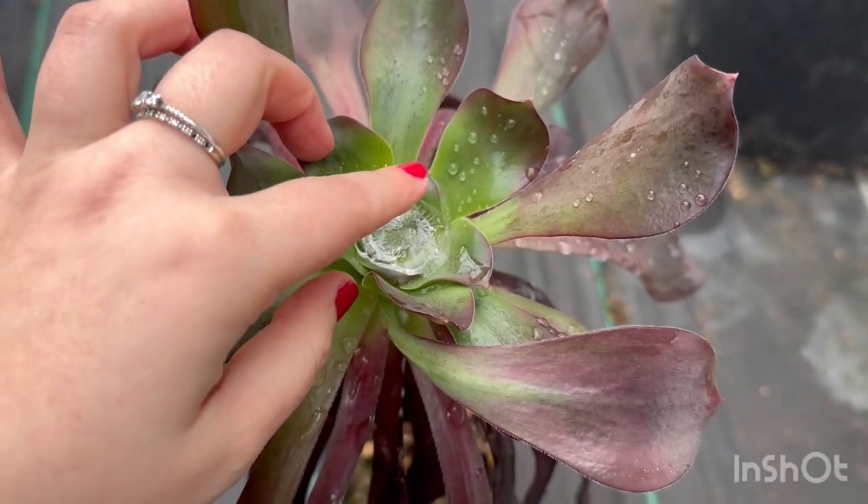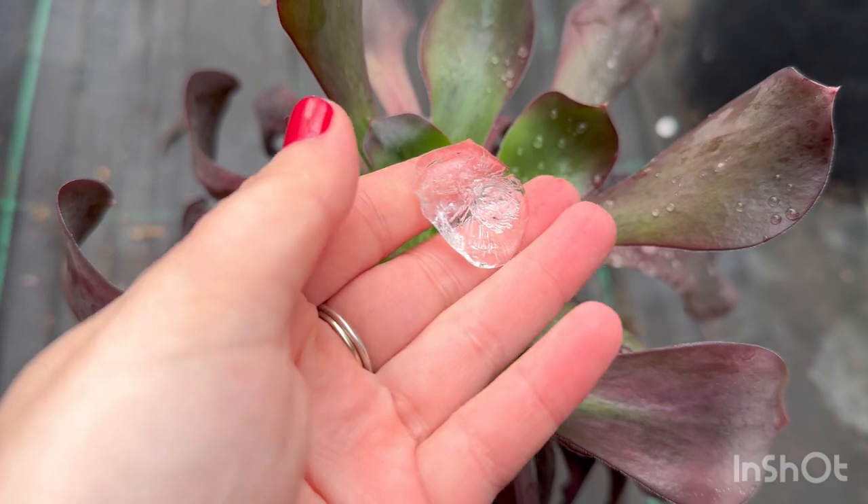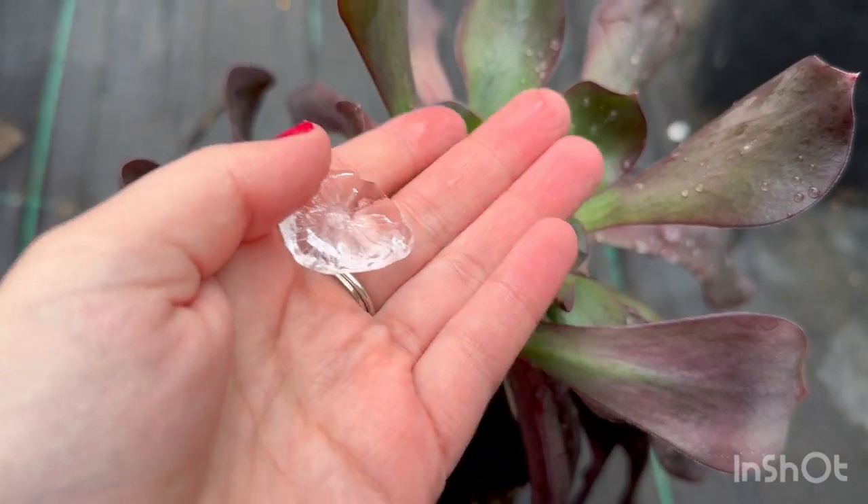Unfortunately when this does happen there isn't much you can do to save it. However, if it wasn't a bad frost, sometimes it can come back.